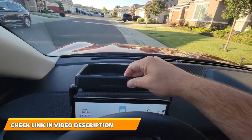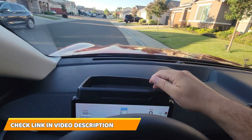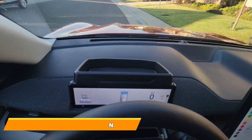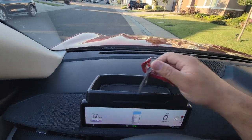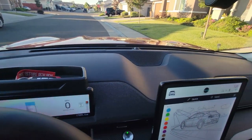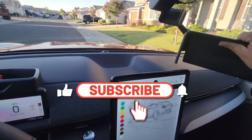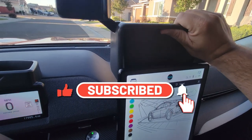they have trays — here's one that just slides over the screen. It's pretty cool; it has a little rubber mat so you can store some stuff. For example, you can keep the key fob here.